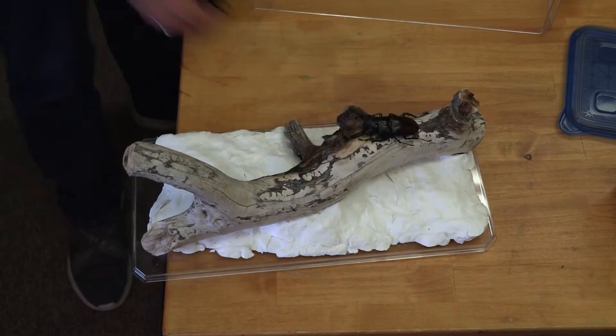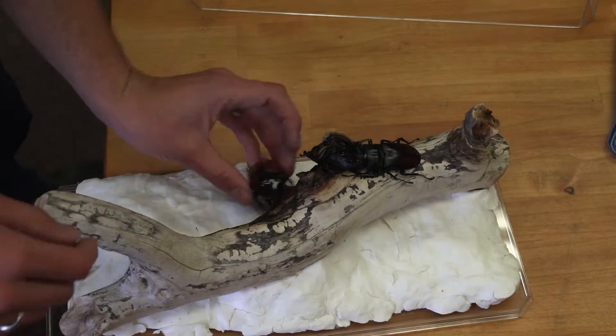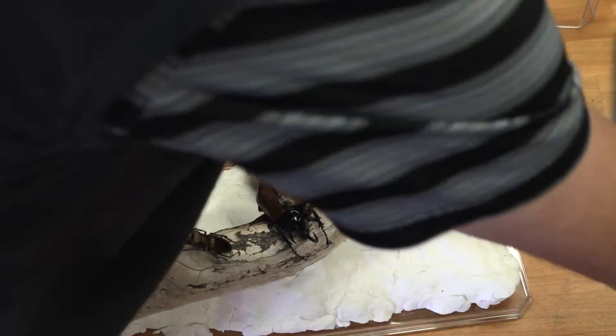After that, you've got to rehydrate your specimens, which could take a few days. If you want to learn how to hydrate specimens, you can check out this video right here, which will describe how to do that. After your specimens are rehydrated, you are going to dry fit them — put them onto the wood and get them into the spots you want to make sure everything's going to fit.